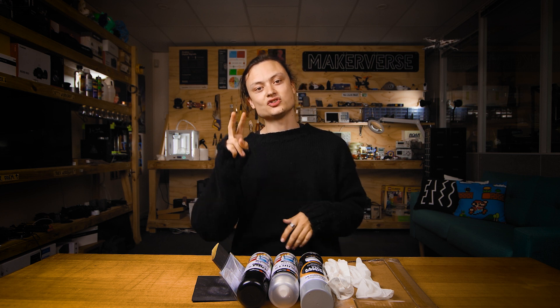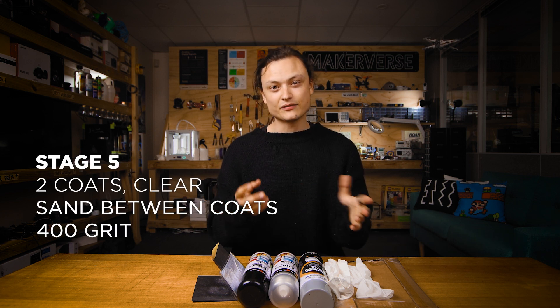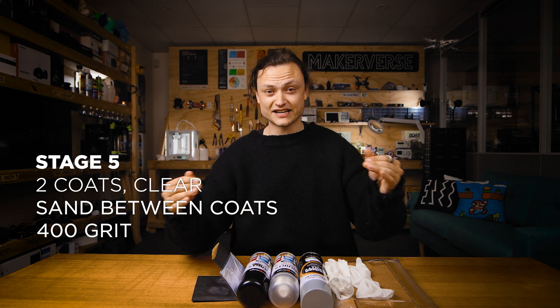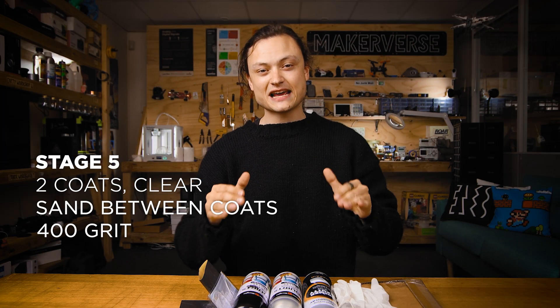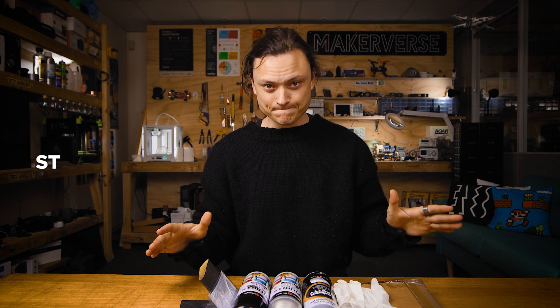Stage five: you're going to want two layers of gloss clear spray paint, leaving about one hour of drying time between each layer. This is going to protect the layers underneath and give a really nice final sheen. You're then going to sand back that first layer lightly with 400 grit, and then you're not going to sand the final layer.